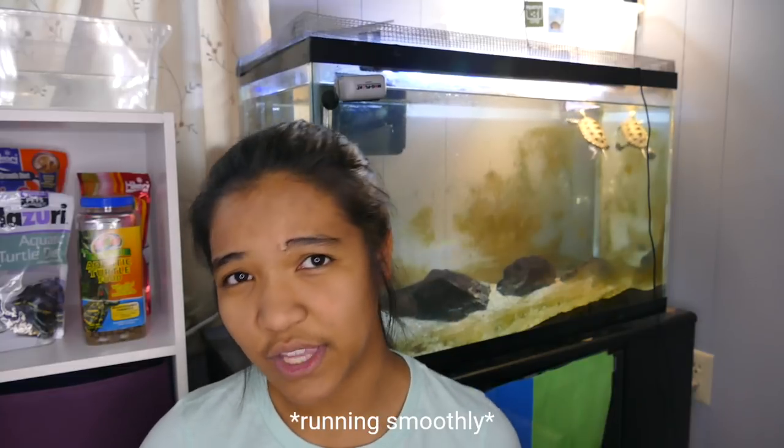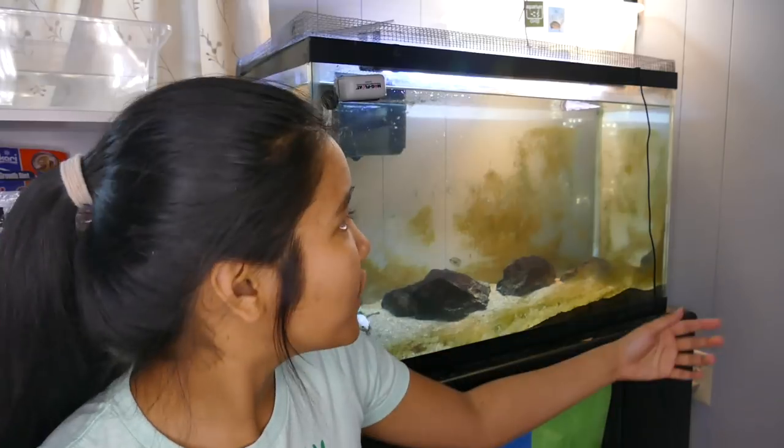Hey guys, welcome back to the channel — it's the turtle girl. Today while I'm filming this it's Water Change Wednesday, so I thought it'd be a good idea, just while I'm doing a water change, to talk about maintenance of turtle tanks and what you need to do day in day out, and on a weekly and even monthly basis in order to keep your turtle healthy.